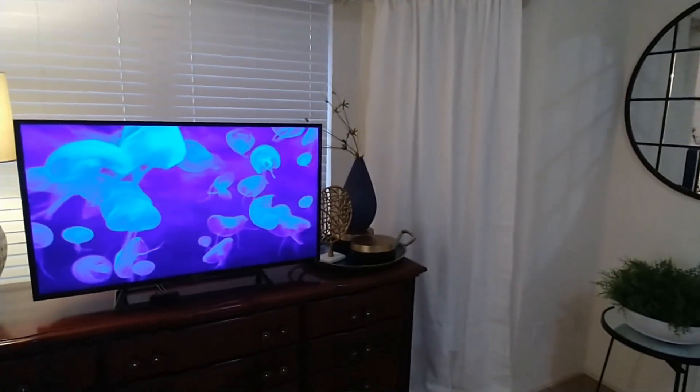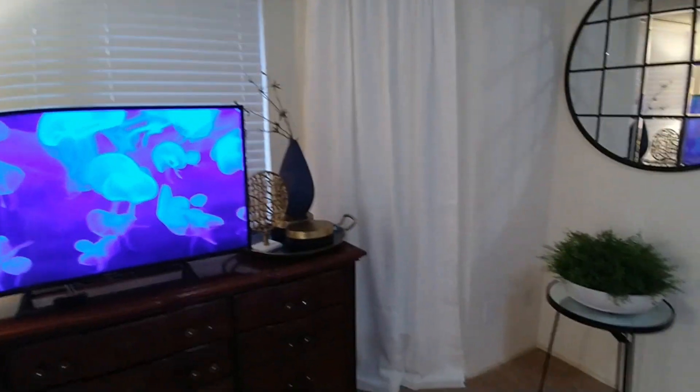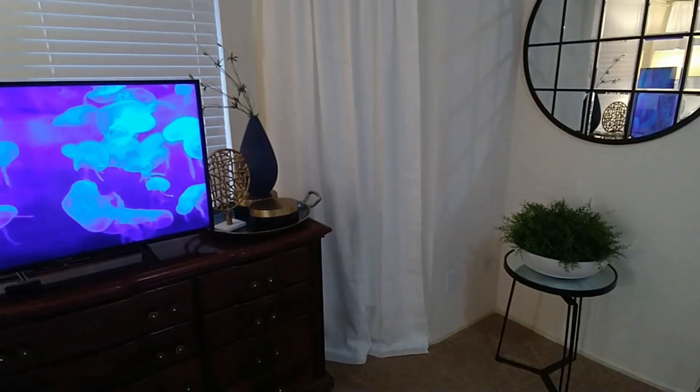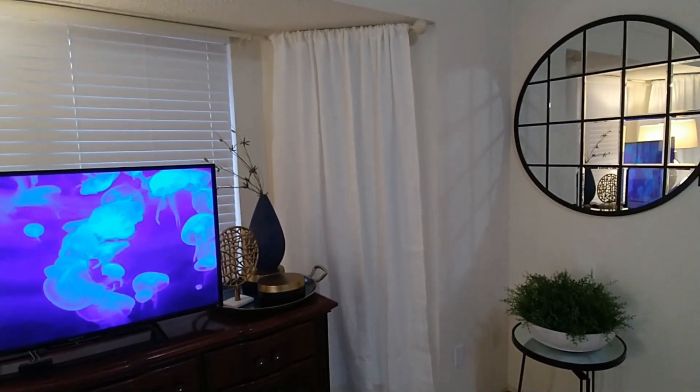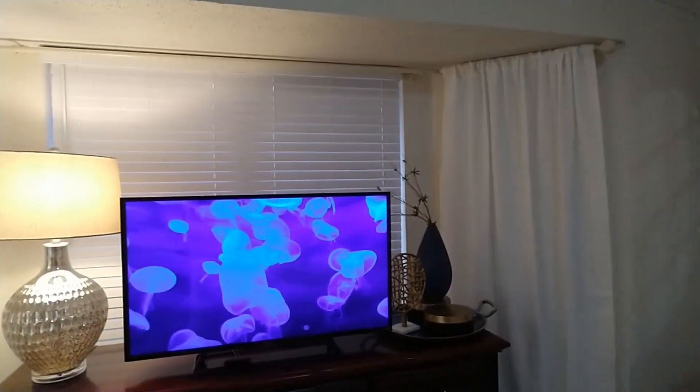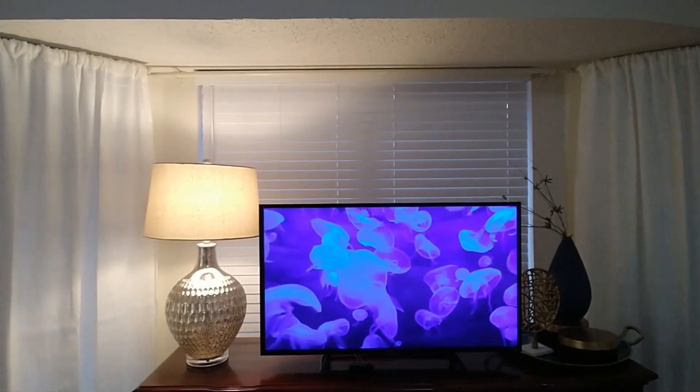Now of course I didn't have any problem on this side — the curtain is all the way down to the floor, which is excellent. I like this.